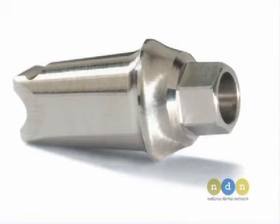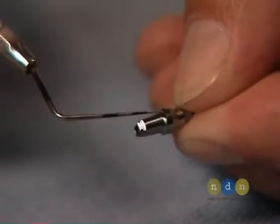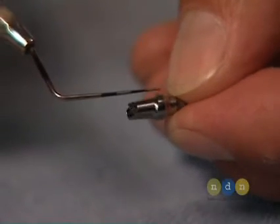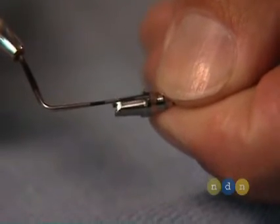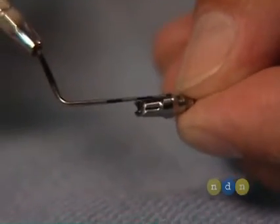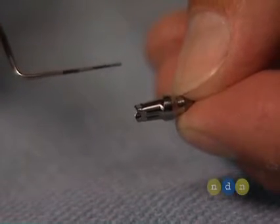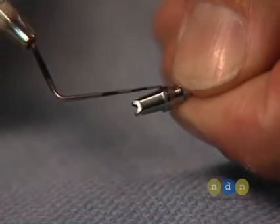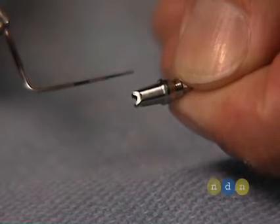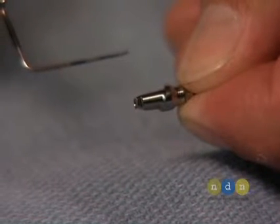As you can see here, the HexLock Contour Abutment looks very similar to a custom abutment. The collar has a variable height — the lingual portion will be higher, the facial portion will be lower, and interdentally you have a normal chamfer shape. This allows support of the papilla and provides a highly cosmetic result by minimizing the facial margin. The contours and built-in flare provide for an ideal emergence profile.